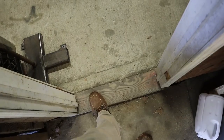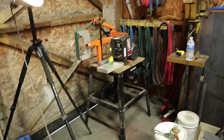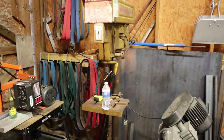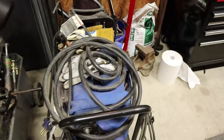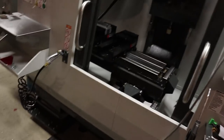Here's my work area. I'll go down the line and show you the machines. That's a belt grinder I built myself. There's my drill press, a horizontal bandsaw for chopping up raw material, and a welder for making things like the belt grinder, forge, and press.